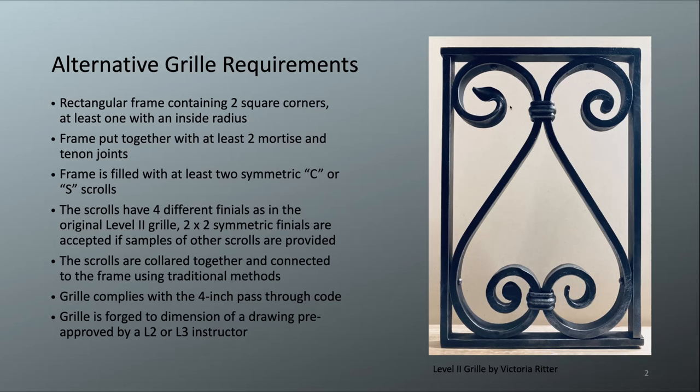The frame is filled with at least two symmetric C or S scrolls. This one has two S scrolls — if you laid those S scrolls on top of each other, they are exactly the same. If you don't want to use S scrolls, you can use C scrolls; that is completely acceptable. The idea is that you're forging to dimension and that you can repeat it. You can use more than two scrolls and you can combine C and S scrolls.